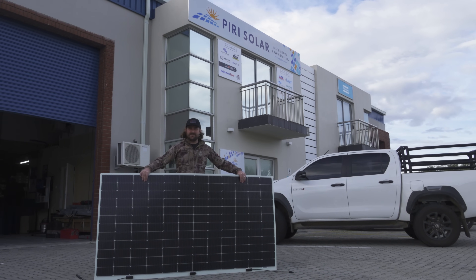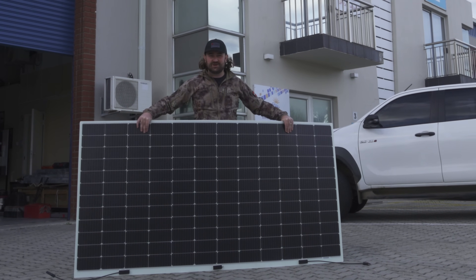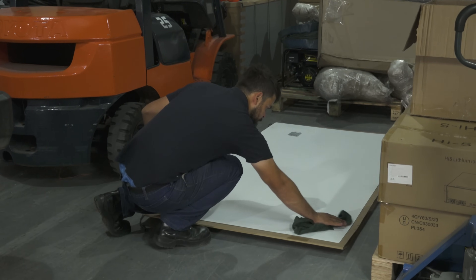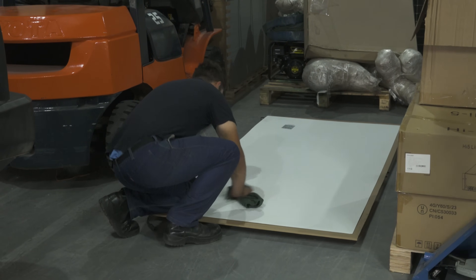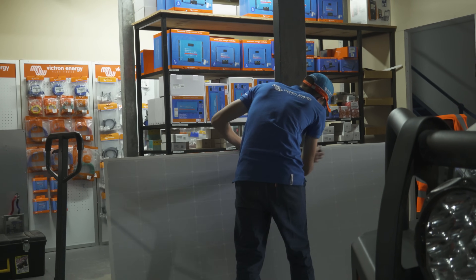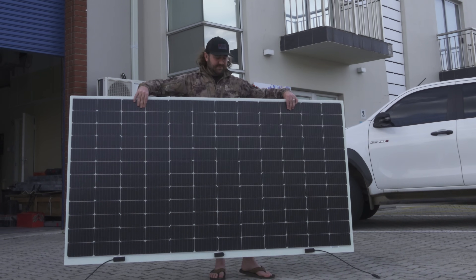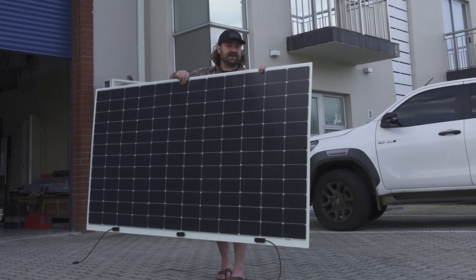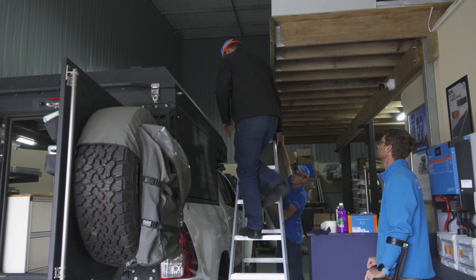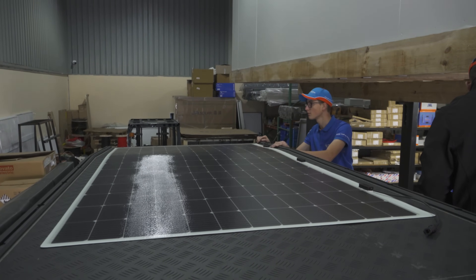We've come out to Piri Solar on a very windy day and we're fitting a massive 430-watt flexible solar panel to the roof with the help of Piri Solar Distribution and Ian Klain Electrical. I originally had no plans to put a panel on the roof — I thought the extra drag and weight wasn't worth it and I'd rather just use a solar blanket. But this panel is so light I can pick it up with one hand, and so flat, that we're just attaching it straight onto the roof. It should be a perfect fit for the canopy camper and keep us going indefinitely when camping in the Kalahari.